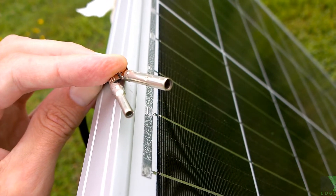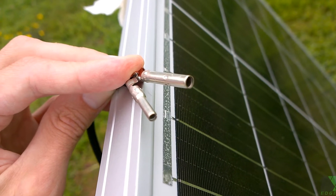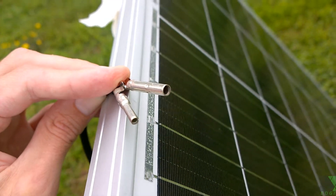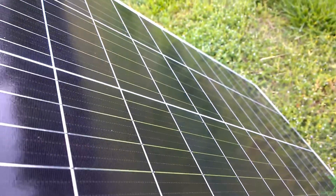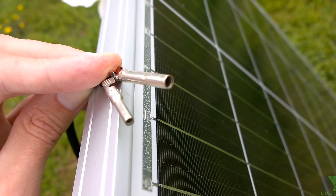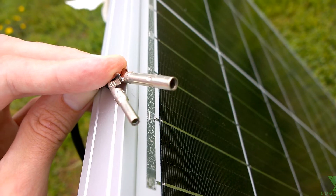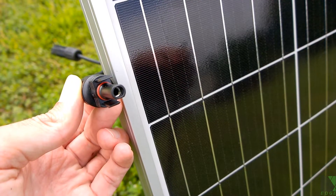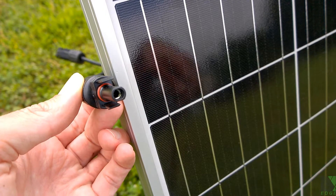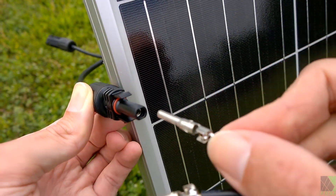Now I'm going to show you what happens when I connect my high-quality MC4 crimp connections to this solar panel — which, by the way, is a very nice solar panel. The connectors don't seem to fit very well. You can see this is the positive side of the connector, and that's the side I'm having trouble with. The other side seems fine, and when I put this in here it just does not fit well — it barely holds at all.